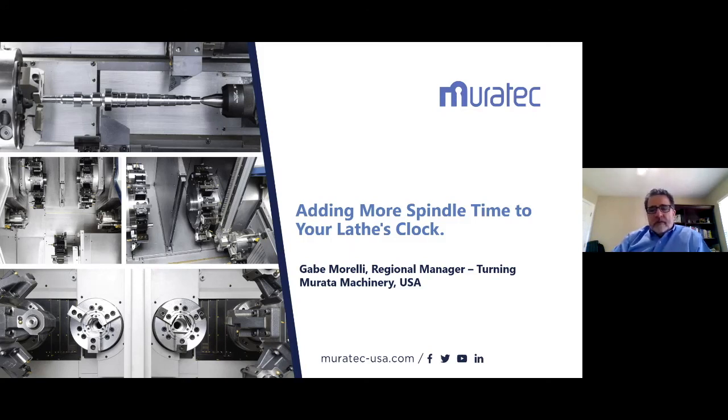If you have any questions following the webinar, email us at webinars@productivity.com and we will get those answered. As Gabe mentioned, if you're interested in the worksheet to find out what your profit would be, reach out to your salesperson and they will share that with you. Thank you to our presenter today, Gabe Morelli, Regional Manager of Murata Machinery USA, and thank all of you for joining us. Today's webinar will be posted soon at www.productivity.com/our-webinars. Have a safe and healthy holiday season and we'll see you in 2021.